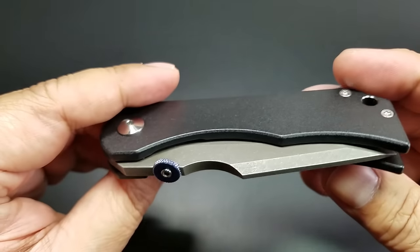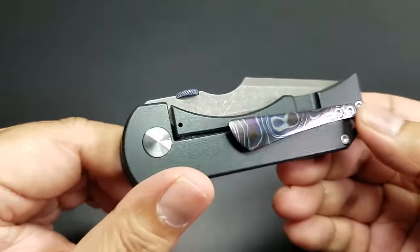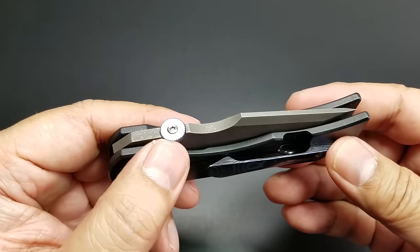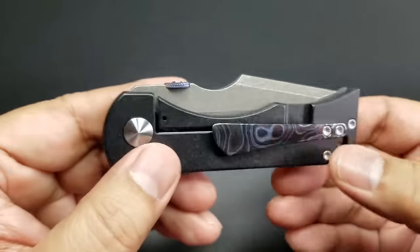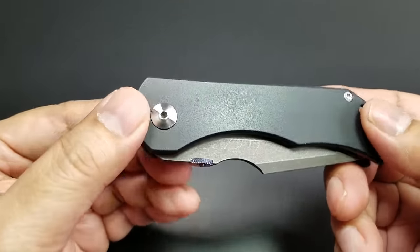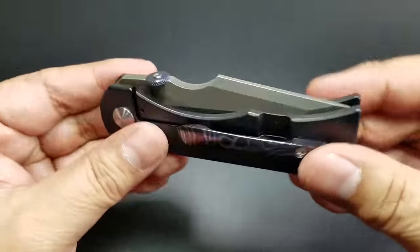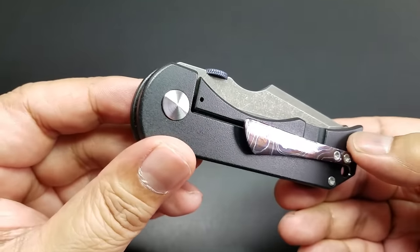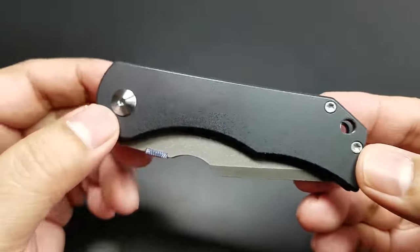I believe the basic model starts at $540. So if you bought it for $540, you just got everything standard. I'm not sure if he charges for the anodizing — he might. So I added the pocket clip and the black titanium, but everything else is standard. If you guys are in Rob's book for this — this is a variant off the F-16 flipper model that Rob made and still makes.